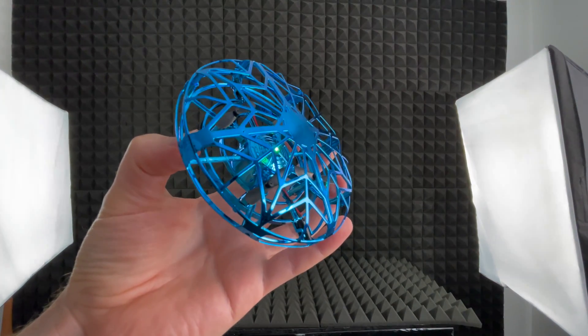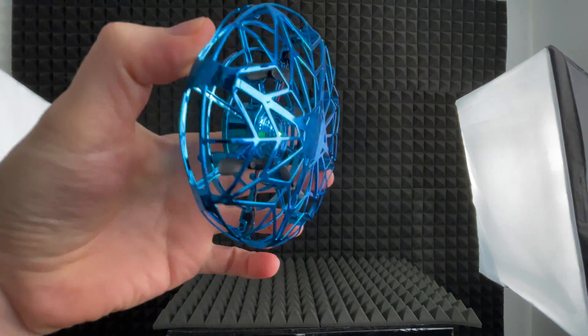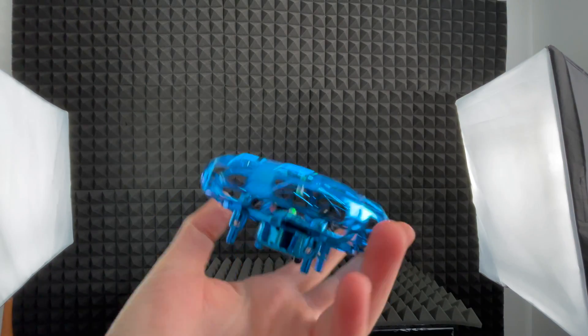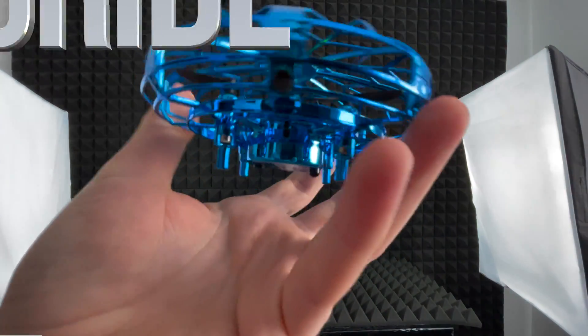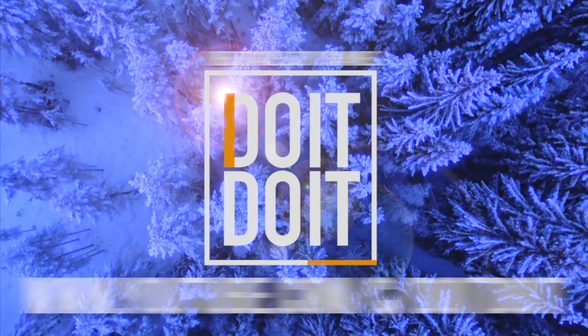That's it for this video. If you guys like what you see, make sure to get one of these — they're pretty fun. They don't last that long and they go kind of crazy, but it's all about getting the hang of it. If you have any comments or questions, write them down in the comments. Don't forget to subscribe and rate — thank you.